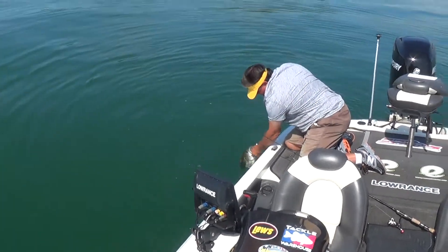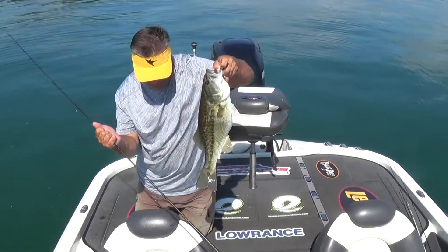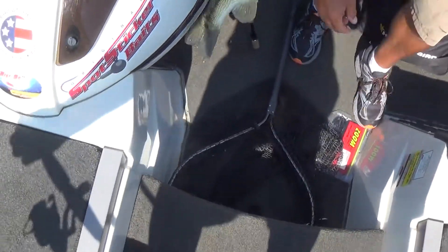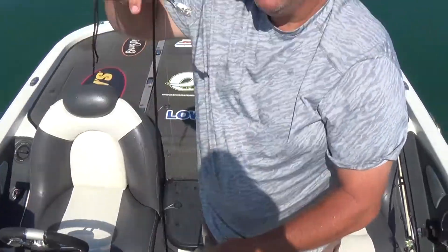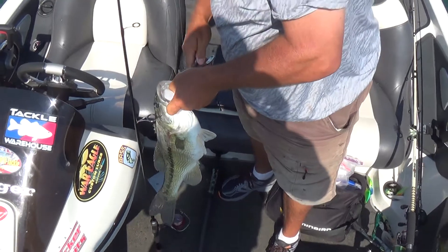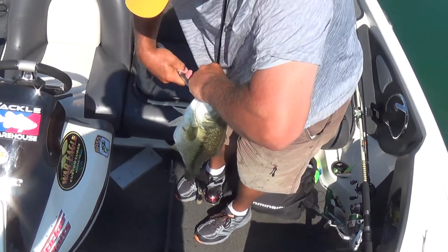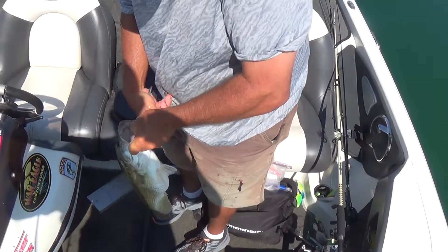Look at that monster — sweet Jimmy, that's a good one! I think that bottomed out my scale right there. Look at this, Jimbo — he's got blueback. Now let me show you the size of it. Where's a set of pliers in this boat? He's feeding on crawfish — that little thing. Are you serious? That is a nice bass, Jimmy.